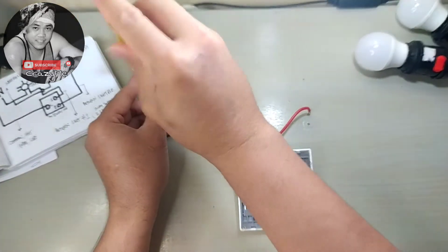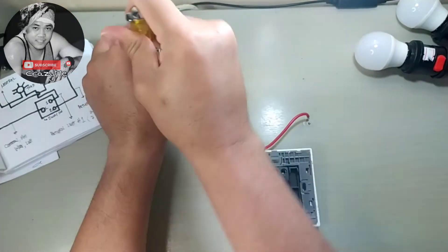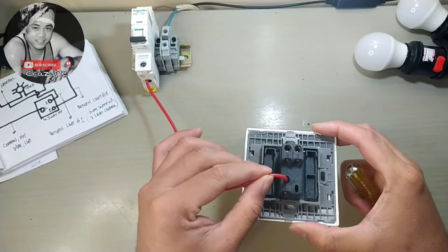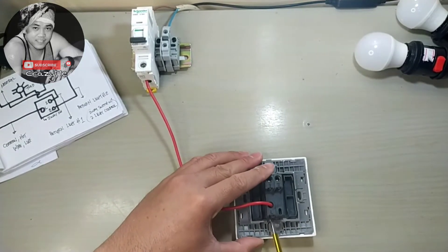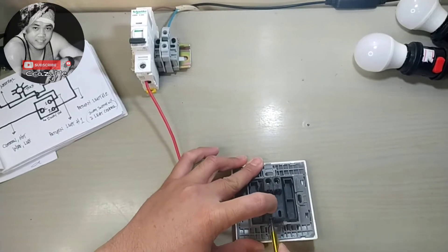This is our source from our panel, connected to our line. This is our common wire — the hot wire or line wire.